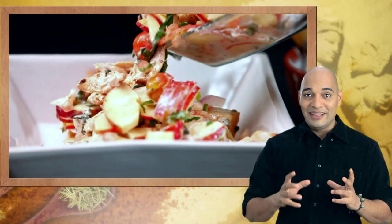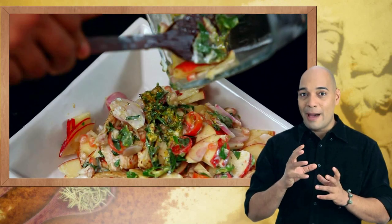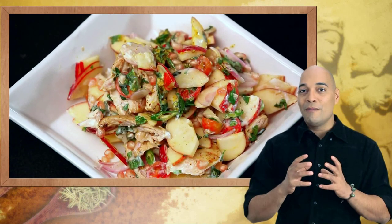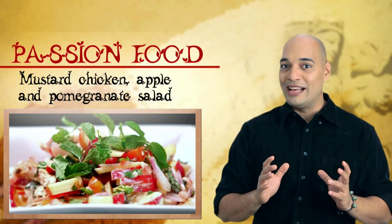This salad is truly amazing. It pairs the spiciness of mustard with the sweetness of apple and the nice crunch of pomegranate seeds. It's a brilliant texture game that plays in your mouth and stays for some time. It's a great salad that comes from the starch tables of Giyasuddin Khilji himself.